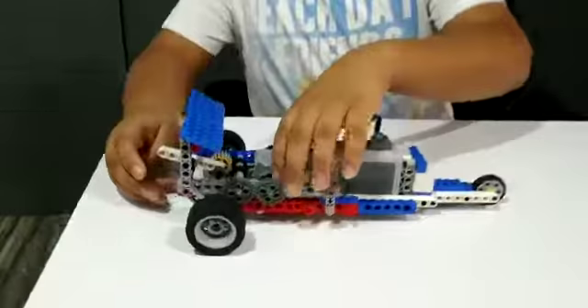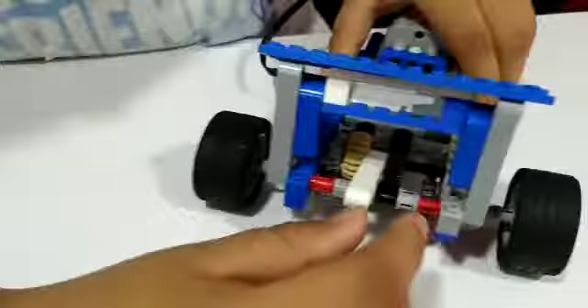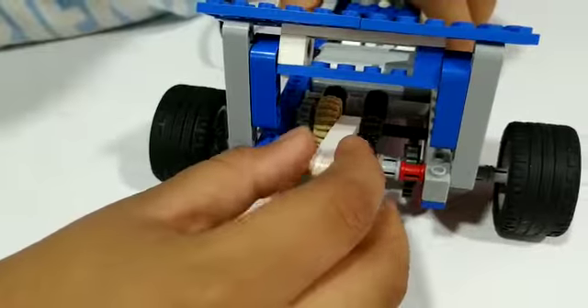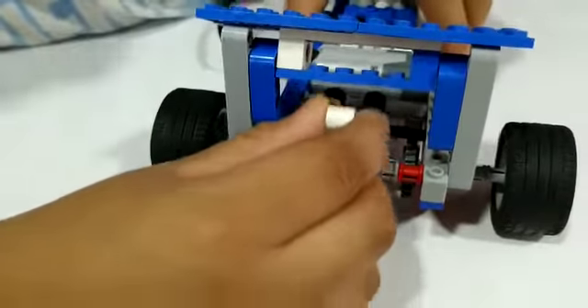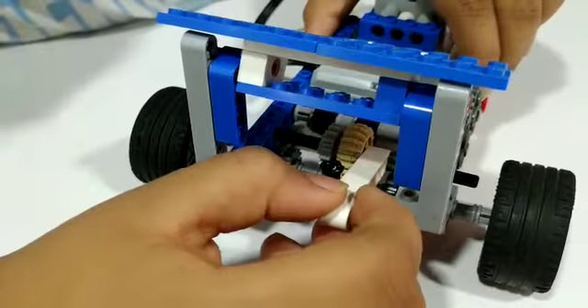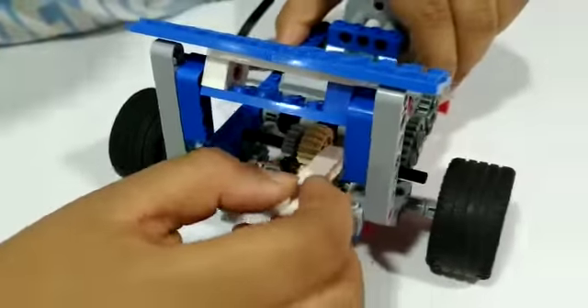This is a gear changing mechanism. As you can see, when you put it here the power is low but the speed is more, and when you put it here the speed is low but the power is more.